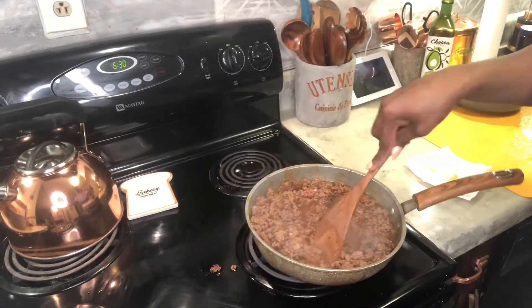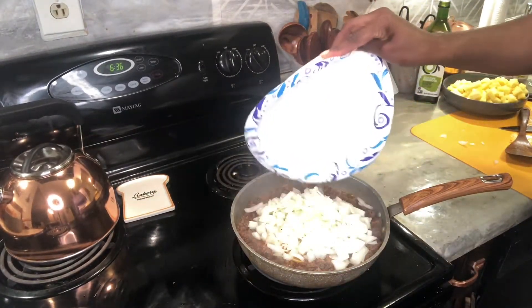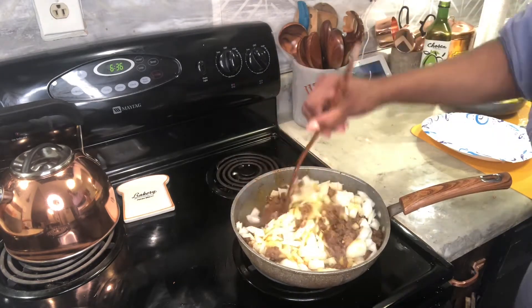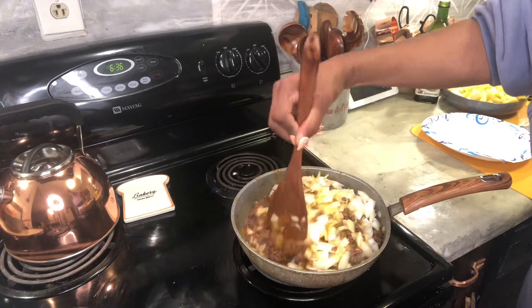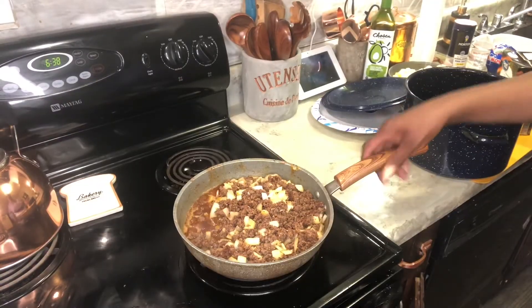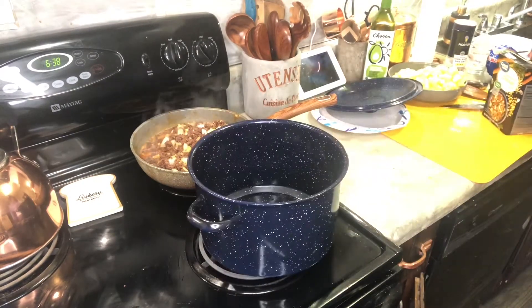Just keep on stirring until the meat starts cooking all the way down. I'm going to get it to a nice dark brown, then I'm adding in some chopped onions — those are just regular yellow onions. I mix those all in; I don't want them to be too fried because they're going into the big pot, so I want them to have a little bit of texture still to them.